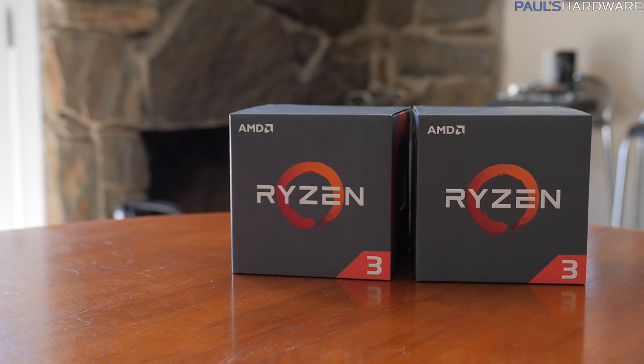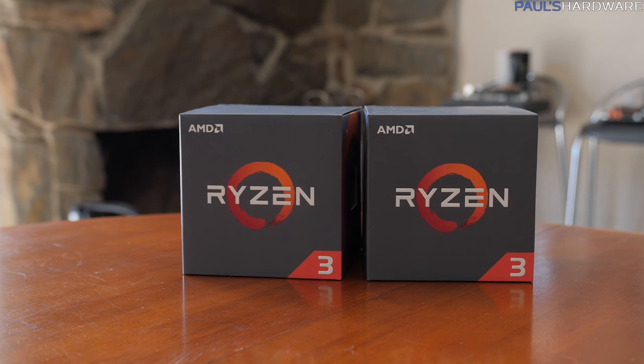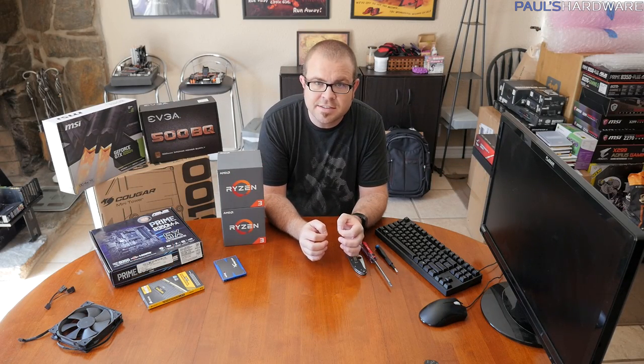What's up guys, welcome back to Paul's Hardware. Today I'm doing a how-to build a computer video to celebrate the launch of Ryzen 3. AMD has had a lot of success, and actually the PC marketplace has been very exciting this year because of AMD's launch of Ryzen.